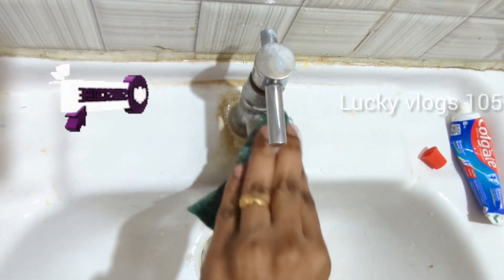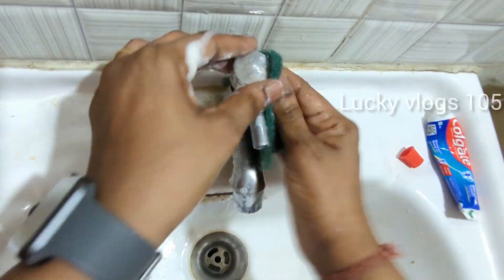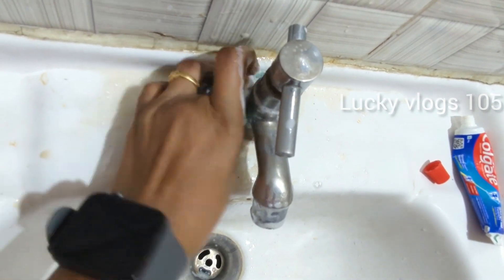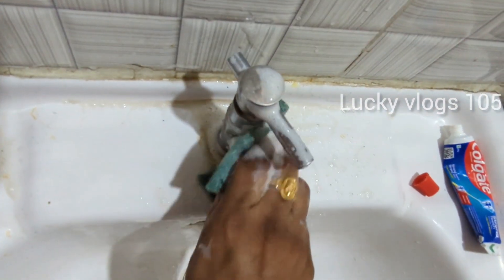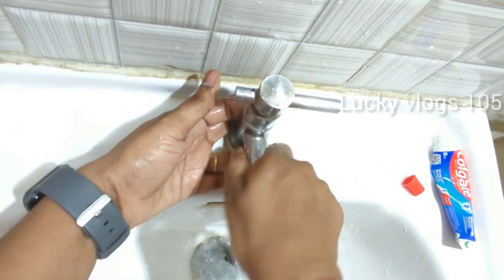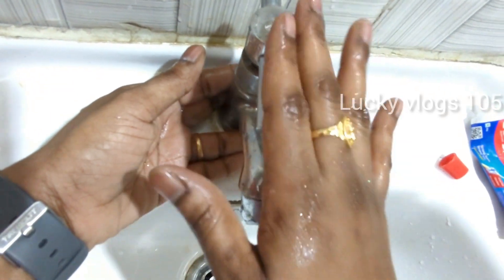I will clean using a tape like this. I used the white paste and used it to remove the paste residue. I tried to glue and clean the paste. We will clean the tap and use this technique to clean the tap thoroughly.